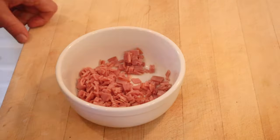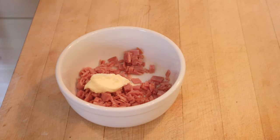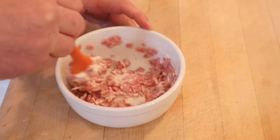First thing we gotta do, toast some bread. While the bread's toasting, we need to add mayonnaise to chopped ham. It does not say how much on either. You might say, Barry, is that really enough mayonnaise?